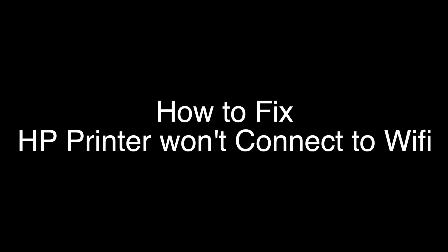Today we're going to show you how to fix your HP printer if it won't connect with your Wi-Fi. We're going to show you several methods for fixing this problem. If you stay with us all the way to the end of the video and try each of these methods, there is a very high probability that this problem will be solved for you.